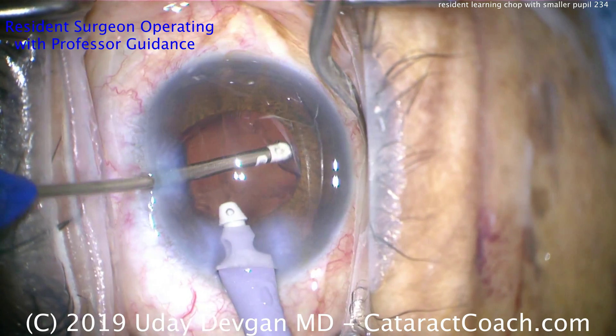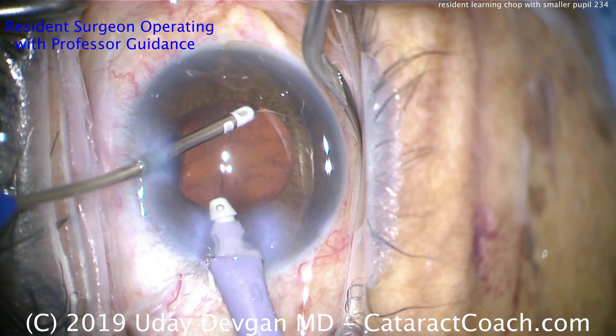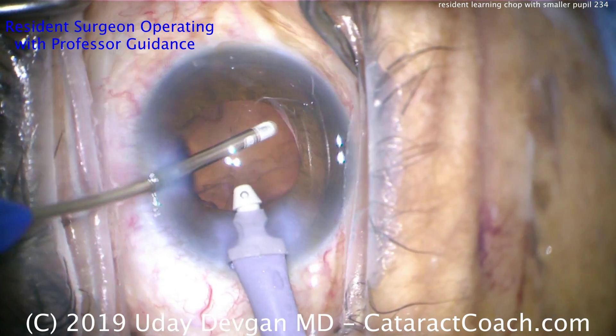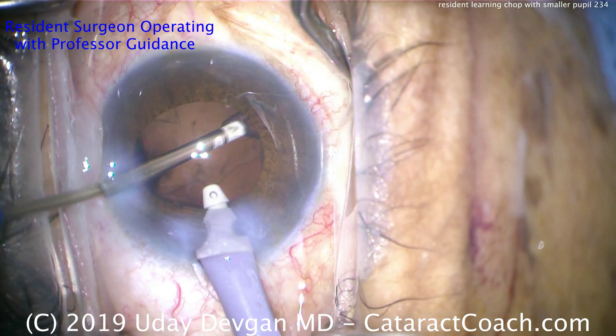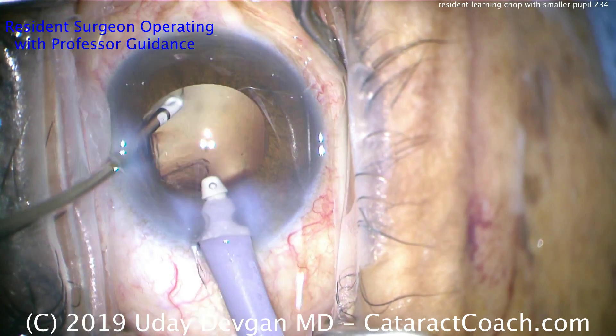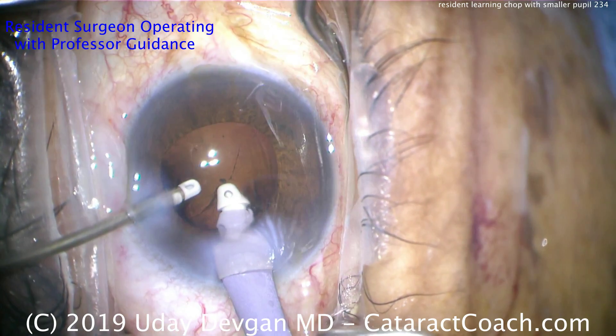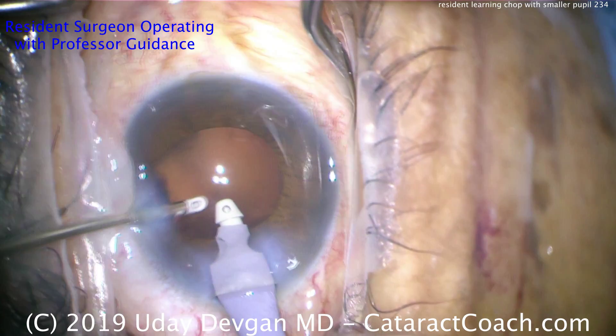That will complete the case. Very good case — the resident is making good progress learning phaco chop. There were a few good chops in there, and this is slowly but surely how we progress. If you're early in the learning curve, please work with your mentors and learn phaco chop — do not give up. This case will proceed normally and the patient will have a beautiful outcome. Thank you for watching.